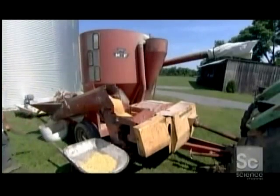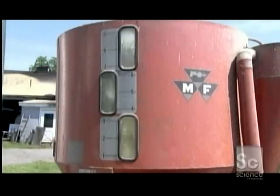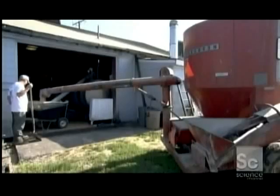Inside this mill, automated hammers grind the mix to a cornmeal consistency. This frees some of the starch and exposes it to enzymes from the malted kernels. Those enzymes convert the starch to sugar.